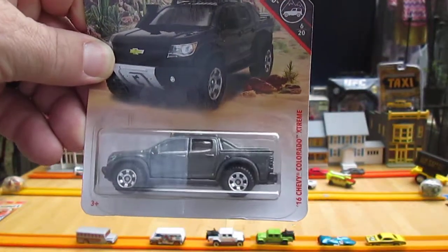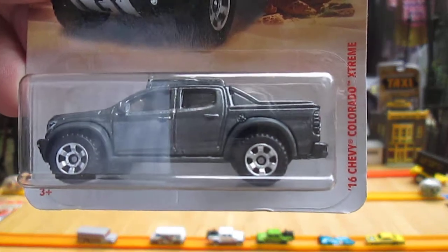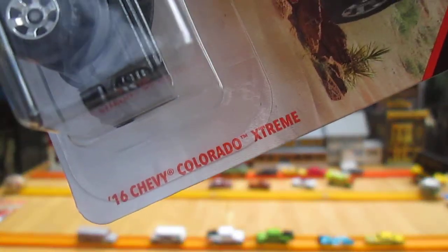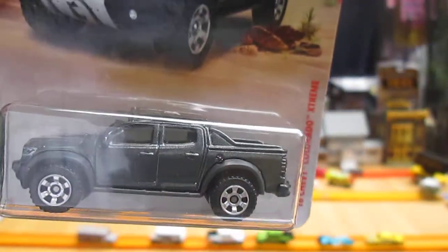Hello and welcome to me stand again for an unboxing of a 2019 Matchbox. Today we have the 16 Chevy Colorado Extreme from the MBX off-road series. This dark gray — pretty cool.